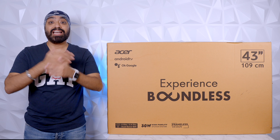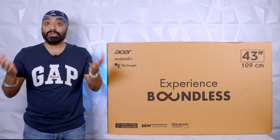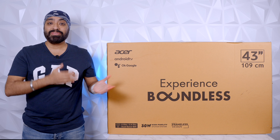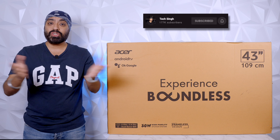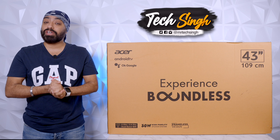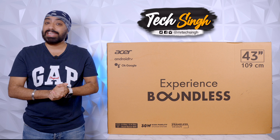So let's quickly unbox it, have a closer look, see the build, see the design, the performance and most importantly the experience. Before we begin, subscribe to my channel and press the bell icon so you never miss an update. Also follow me on my social media handles — Facebook, Instagram and Twitter. The handle name is MrTechSingh.